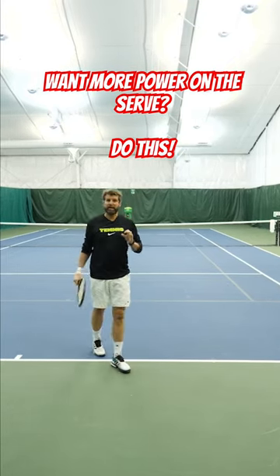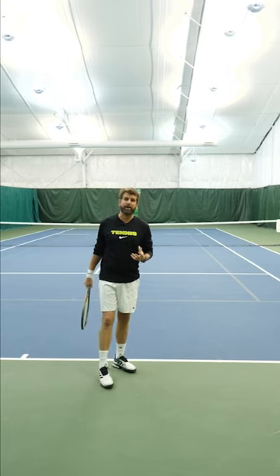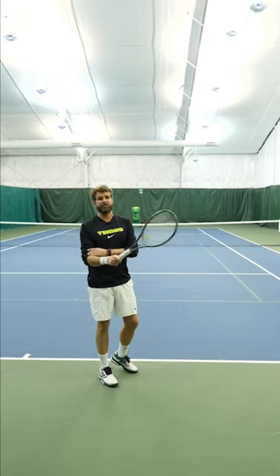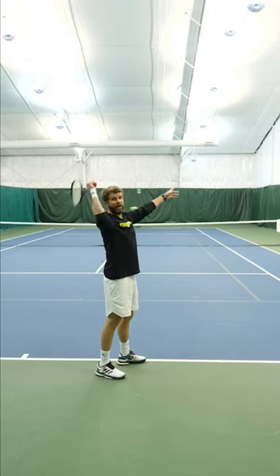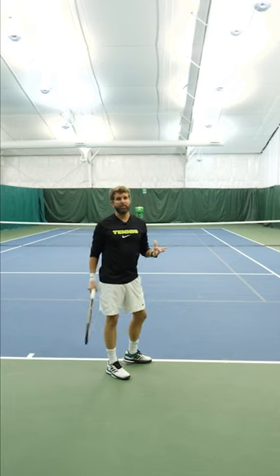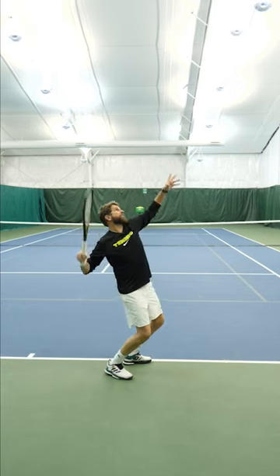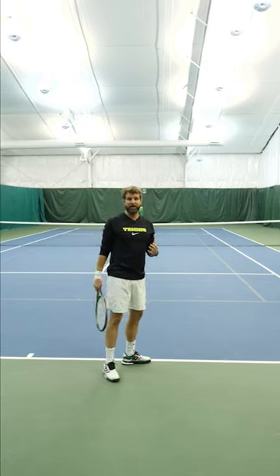The key to a big serve has everything to do with the racket drop, and finding an optimal racket drop is all about the position of your elbow. Too often players focus on where their racket is and try to put their racket down their back. The key is just keeping your elbow up — if my elbow extends up, the racket will be down and in a good racket drop.